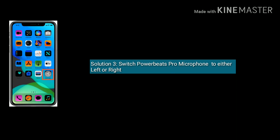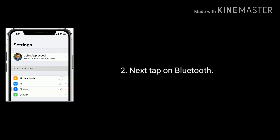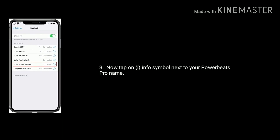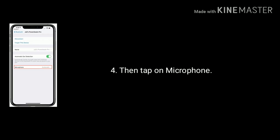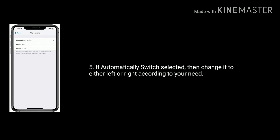Solution 3 is to switch the Powerbeats Pro microphone to either left or right. Launch the Settings app and tap on Bluetooth. Now tap on the info symbol next to your Powerbeats Pro name, then tap on Microphone. If automatically switch is selected, change it to either left or right according to your need.